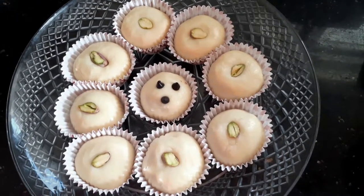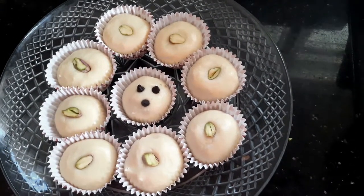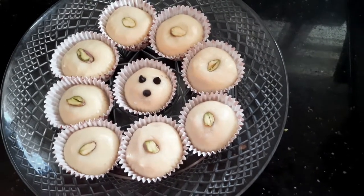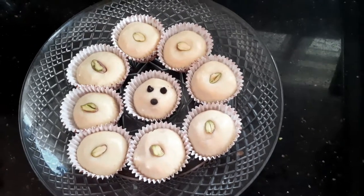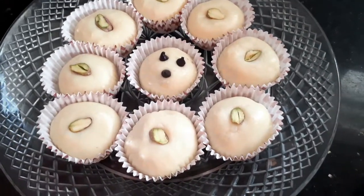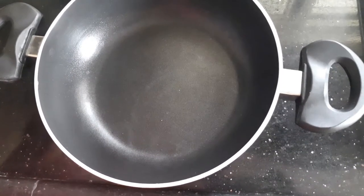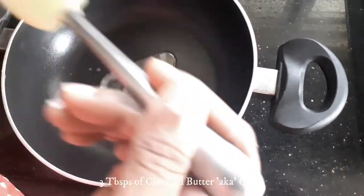Hello everyone, I'm Debbie here and welcome to Sugar and Spice. Today we are going to look at a very simple and tasty recipe which is milk fudge. It doesn't take much time and it also requires very few ingredients, so let's start cooking.